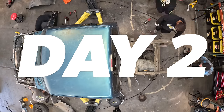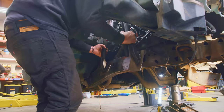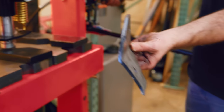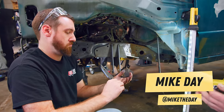It's day two. Yesterday we got all the suspension removed from the truck, and today it's time to start putting the new stuff on. The first thing we've got to do is assemble and install the mounts for the suspension — no actual suspension will go on today, but we are going to install all the points that will allow us to mount our new suspension. We've got Mike Day here to help us with some of the fabrication and welding.